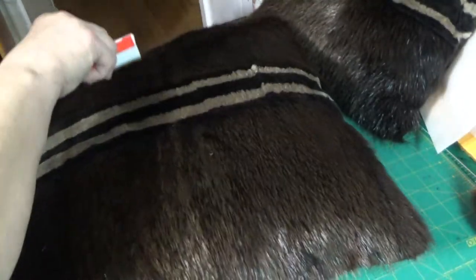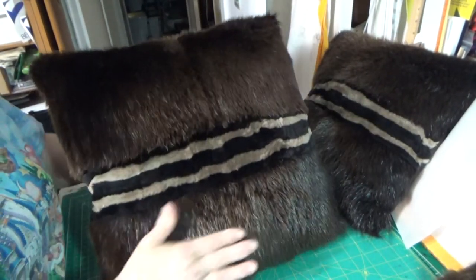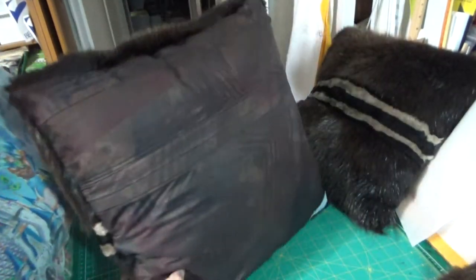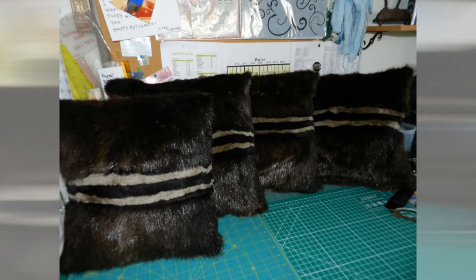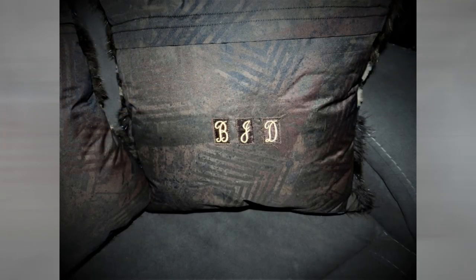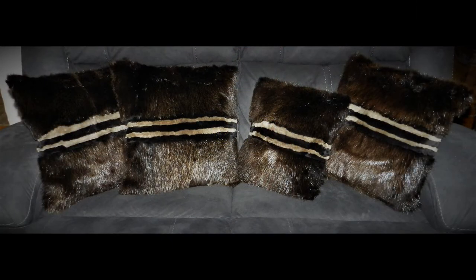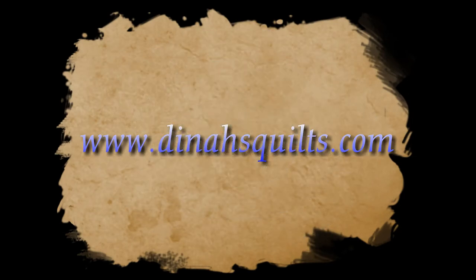Don't forget, you've got to comb the fur. And here we go — from a jacket to four beautiful pillows. I hope you enjoyed the process. Take care, and I'll see you next time. Bye.